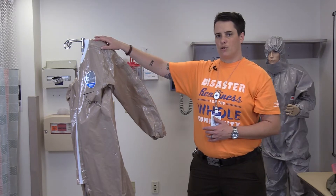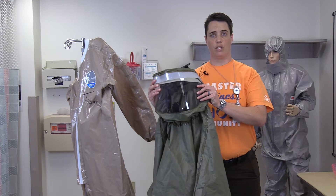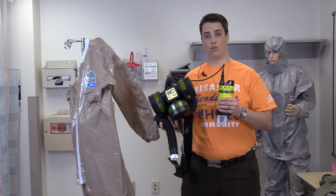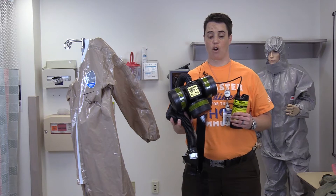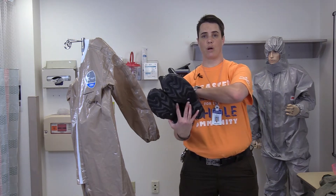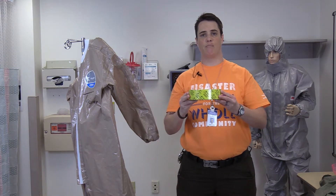We have our Level C Splash Protective Suit, Butyl Rubber Hood, Powered Air Purifying Respirator connected to battery and hose, all three filters attached, hard-soled Butyl Rubber Boots, inner and outer gloves, and Chem Tape.